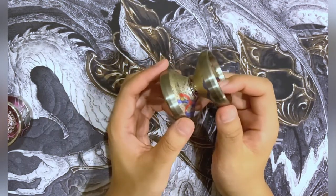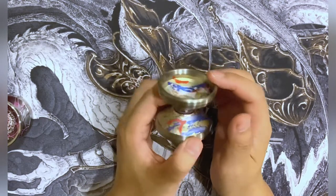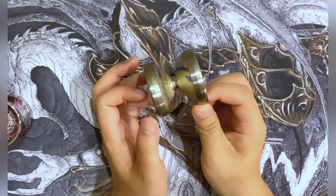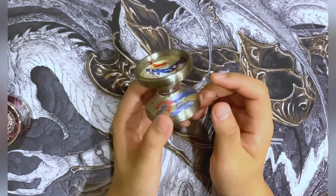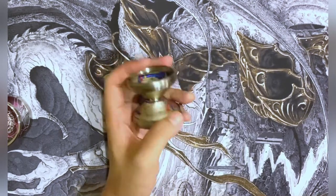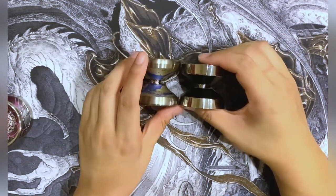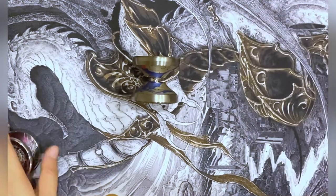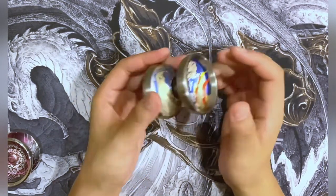I imagine this yo-yo is probably super good for 5A, but unfortunately I'm not great at 5A so I can't say much. I can say it's amazing for those big hops — around the body, left, right, up, down, turn around — all these tricks that are super popular in the competition scene now. I have to show you, because the Edge Beyond is supposed to be a super wide yo-yo, but look at the Galaxy Dinosaur and Galaxy Diver compared to that. This is definitely one of the widest yo-yos in my collection, probably one of the widest out there without being a novelty yo-yo.